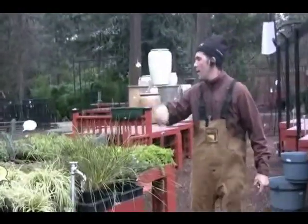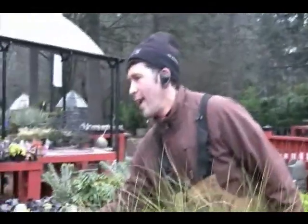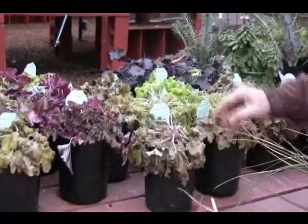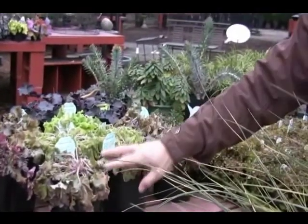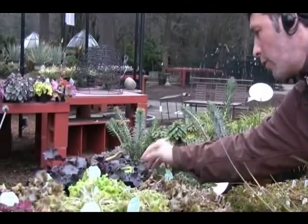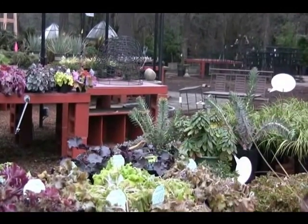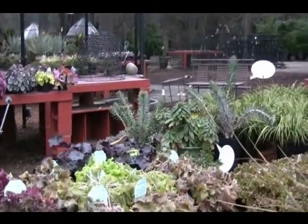Grasses — these heucheras really look sad. We're going to cut those back and see what happens. You can tell the green-leaf heucheras really have a tough time being evergreen, where the purple type of heucheras — this is Obsidian — handle that weather a little bit better than the other colors. So anyway, we're going to cut those back. Most likely they'll come back nicely.